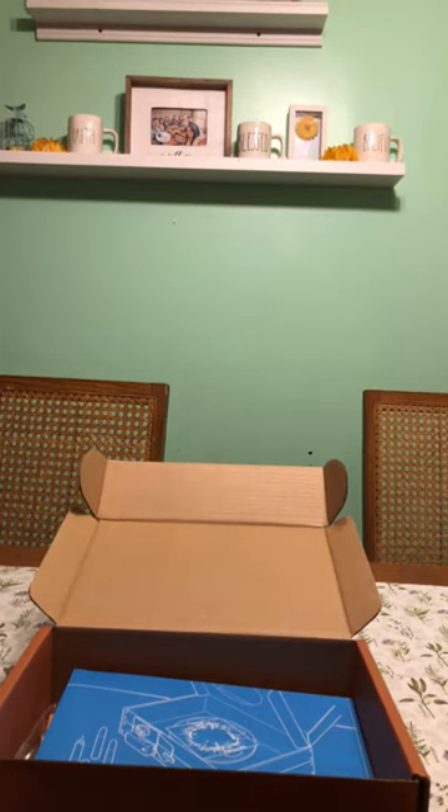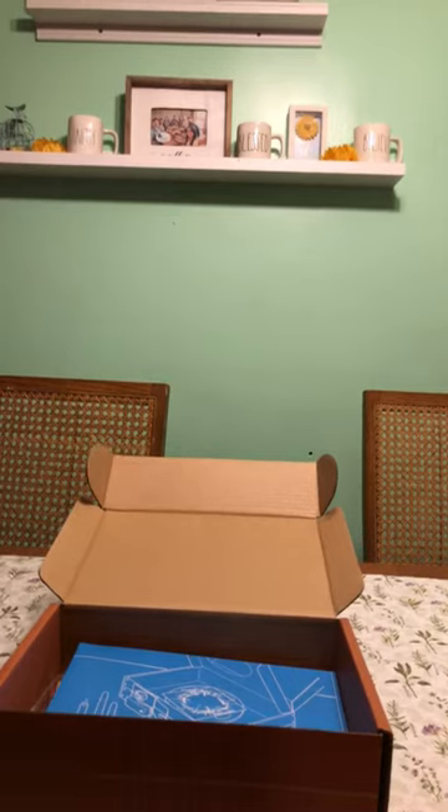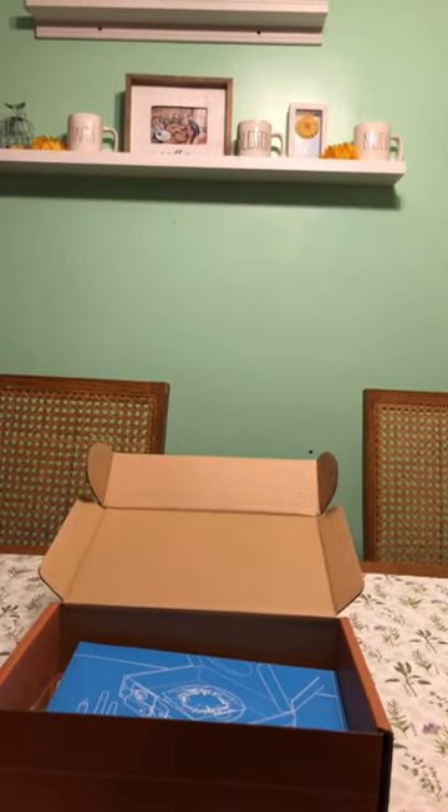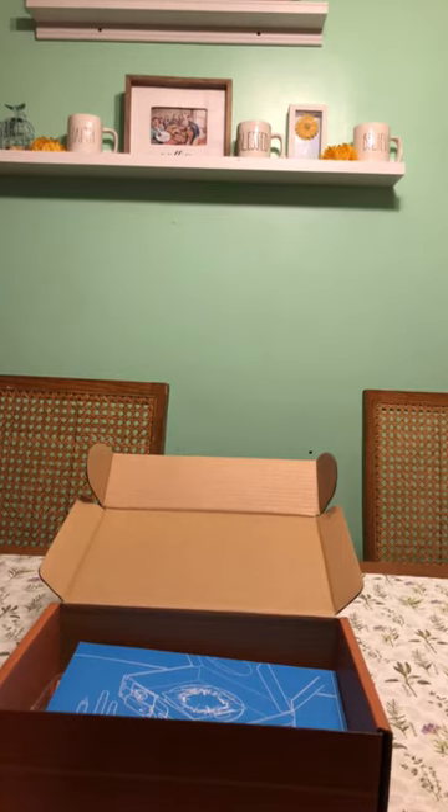Hello guys, it's Efna Green Living here and I am just here quickly to share what we received in our Tinker Crate box for the month. I have been subscribed to this box for a little while now and this is my third box. So I just want to share with you what we got because I'm not sure that I shared the last one with you guys.